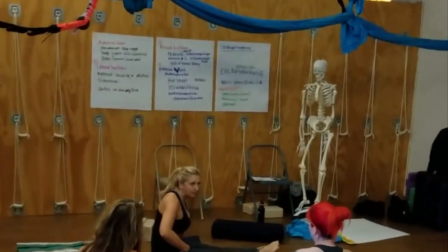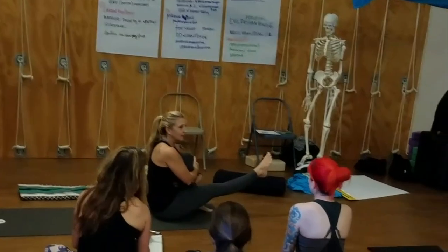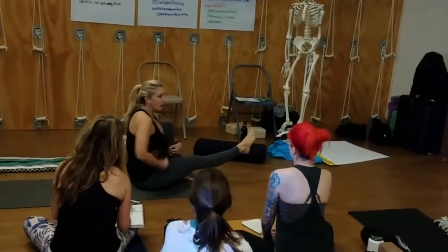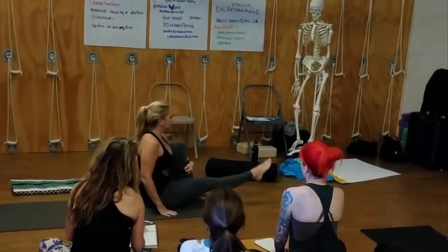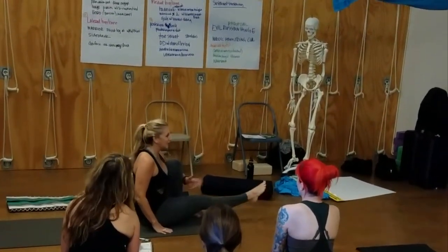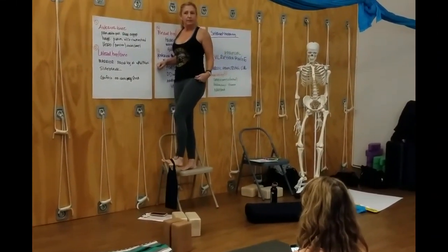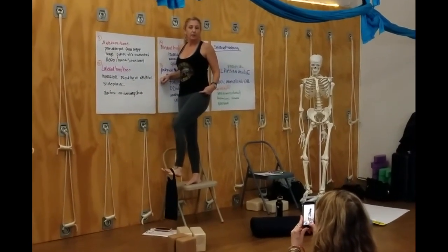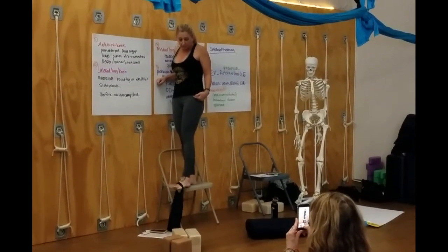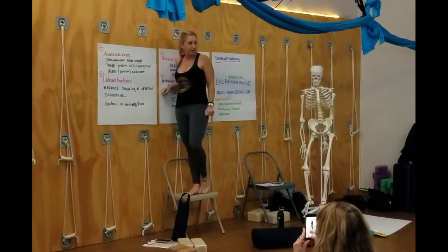Regular, non-pinchy anterior hips — this is a great thing to do in class. We don't load the anterior hip enough; we're always possibly stretching it. Concentric. Eccentric. And I'm never going into the stretchy spot where it might rub against the bone and aggravate it.